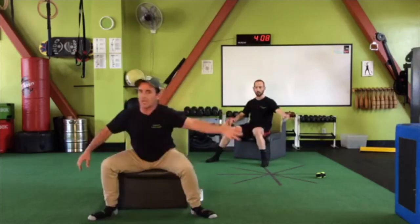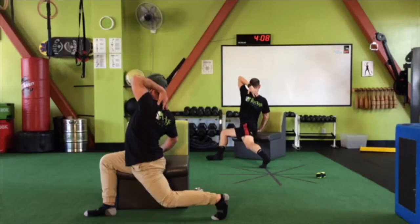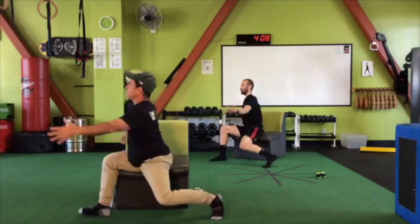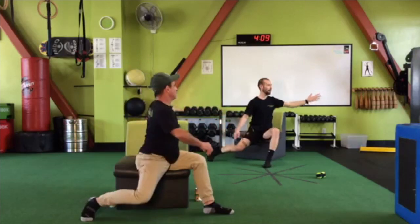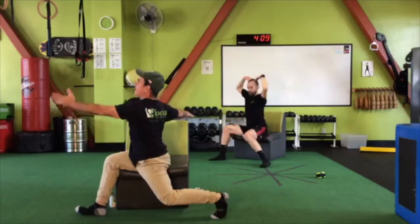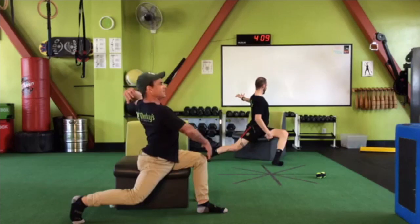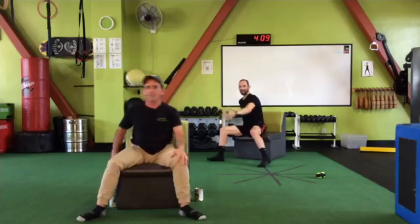We rotate back again, coming around to the right with that left arm, reaching up high, touching the back of your shoulders. Rotate left, come around to the right, reaching up and back again. Three down, two remaining. You're practically a ballerina, Jose — look at the graceful way. Beautiful it is.